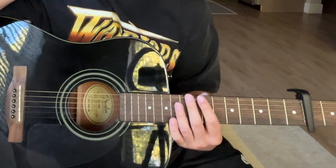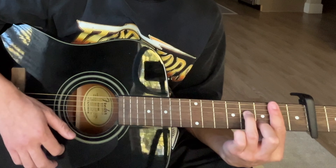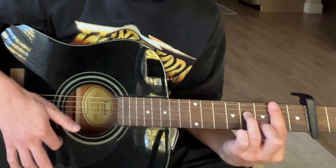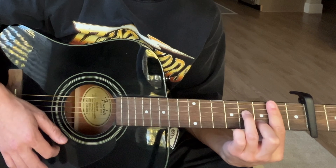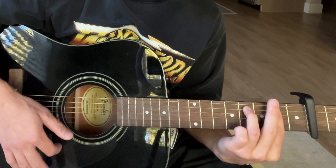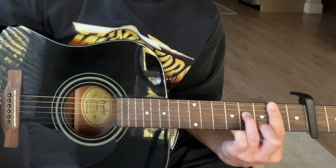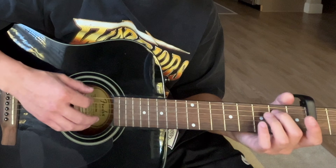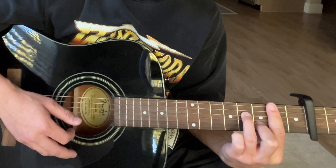The progression goes: B minor 7, B minor 7, E minor 7, B minor 7, E minor 7, B minor 7, E minor 7, B minor 7, and then F sharp minor 7 back to B minor 7. If we think about it in four counts, it goes 1, 2, 3, 4, 1, 2, 3, 4.